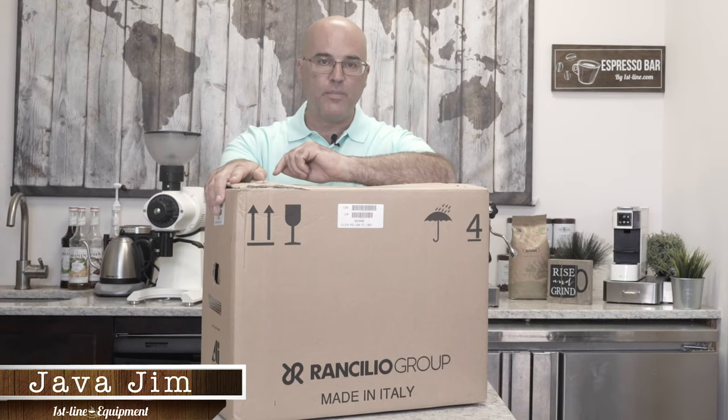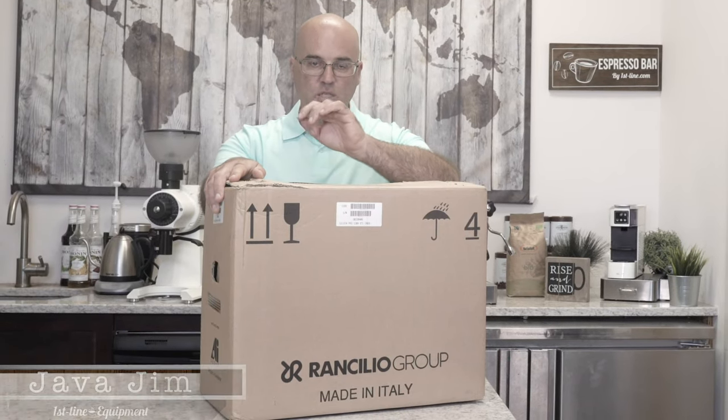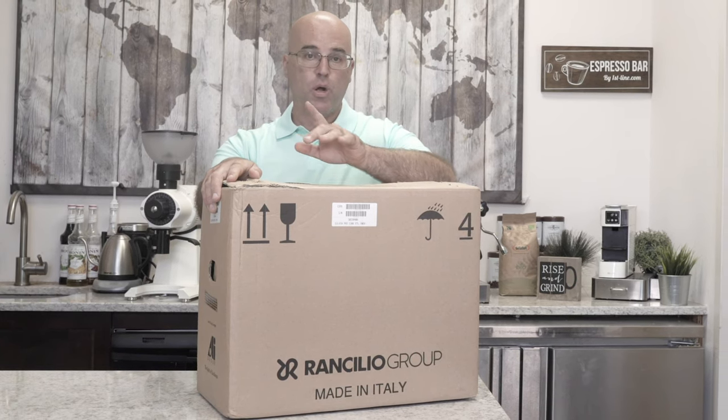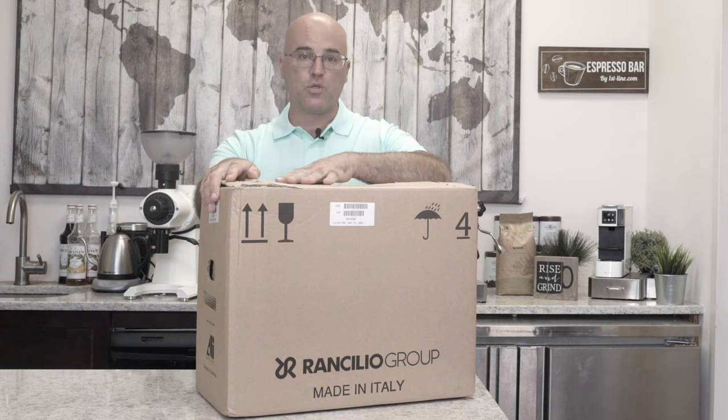Hi there, I'm Java Jim with First Line Equipment, and here's a little sneak peek preview of the Ranchilio Sylvia Pro Dual Boiler Espresso Machine.